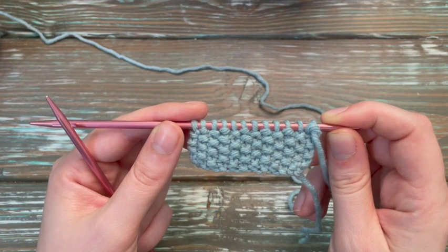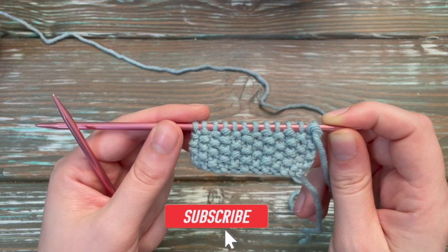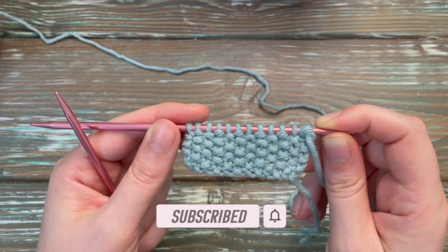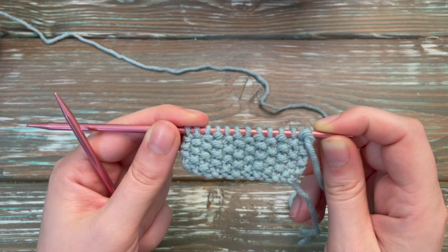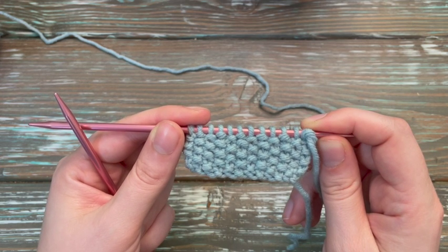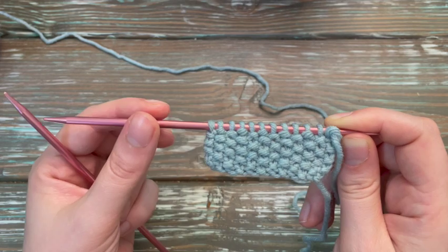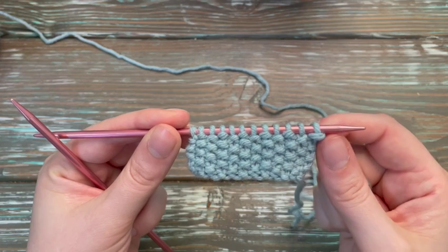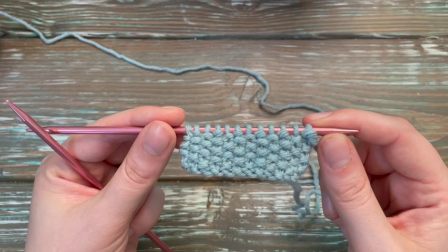If you would like to see more videos like this, be sure to hit the subscription button and ring the bell to get notified of when the next video comes out. We have a new video that comes out every single Thursday. Get notified by ringing the bell, like the videos, and comment below what videos you want to see next. To help contribute to the videos, be sure to buy us some coffee — the link is in the description below. Until next time, happy crafting.